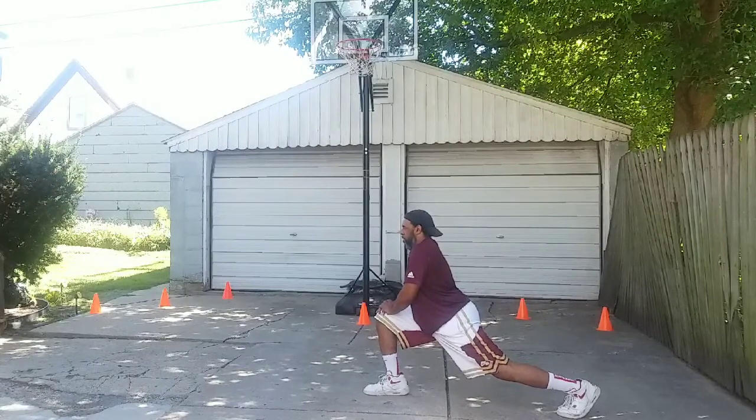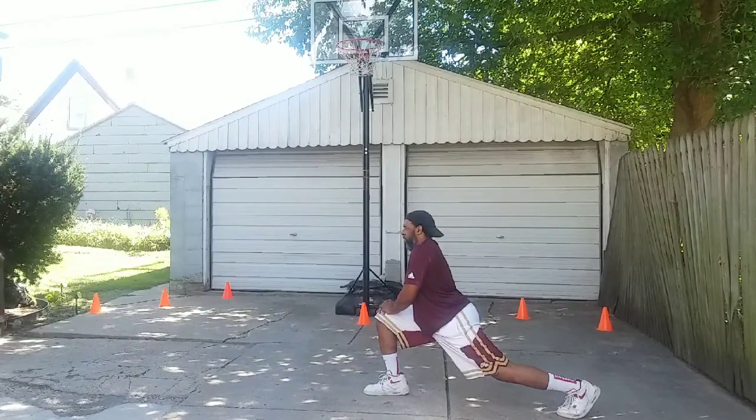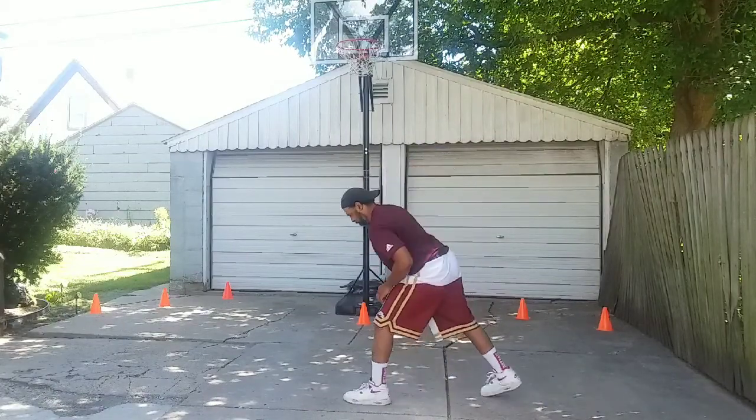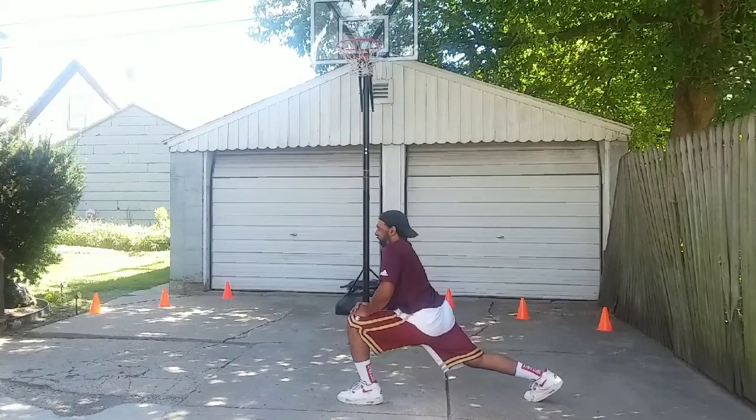Now we're doing our squat stretches, first with our right leg. These help improve our quads, our hamstrings, as well as our core. It also helps our lower back.